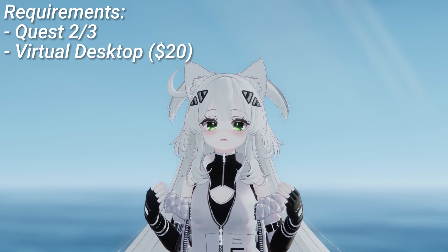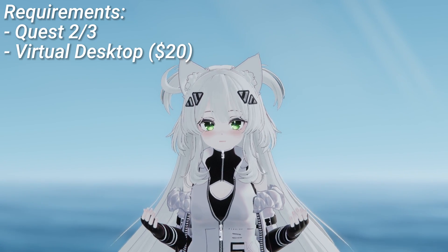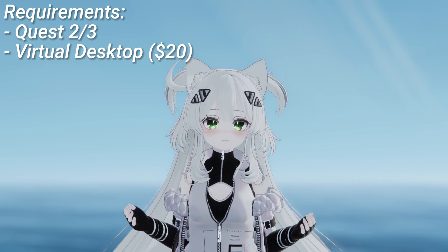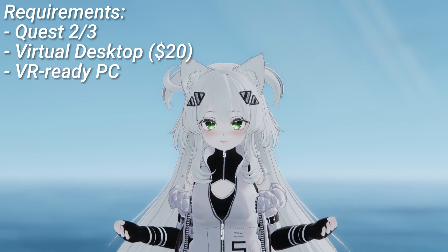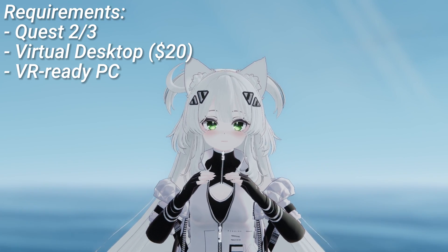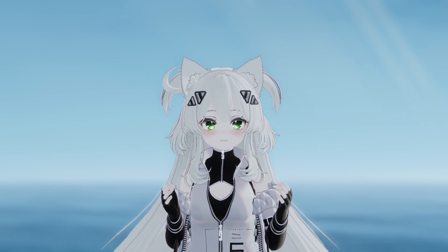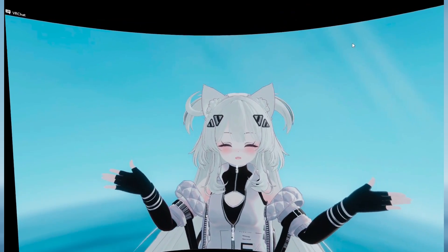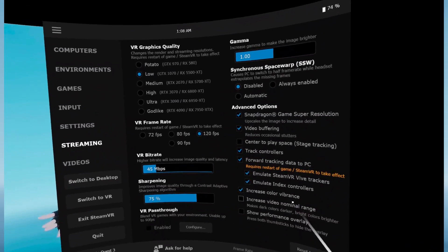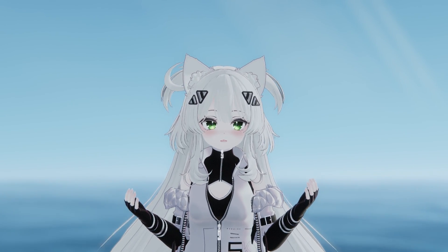You're also going to need Virtual Desktop. It's not free but it's a really cheap tool that gives you all kinds of tools to play PC VR games through a Quest very easily. And you're going to need a VR-ready PC — this is for PC VR streaming over a Quest. To do this: install Virtual Desktop's new update, enable the index controller option, and you should now be able to use hand tracking in any game that is not currently supporting it.